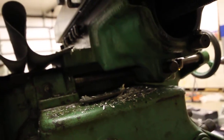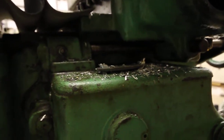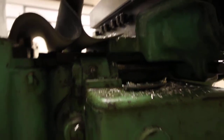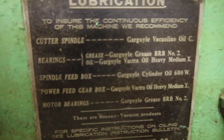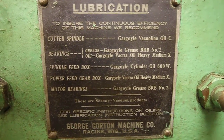The first reaction of a lot of people on the boards when somebody talks about greasing their mill is just kind of screams of horror. They'll tell you that you don't grease a milling machine, you oil it. But in this case, it seems like we've got Gargoyle Grease BRB number two specced.